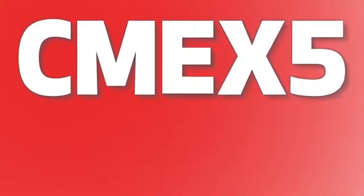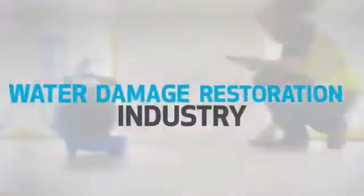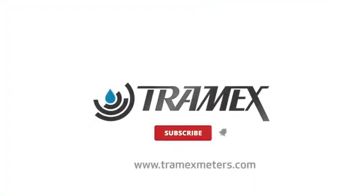The CME X5 multi-moisture meter for concrete facilitates many industries with essential testing tools and methods, providing a complete evaluation of materials and environment. Why risk it? Test with Tramex.